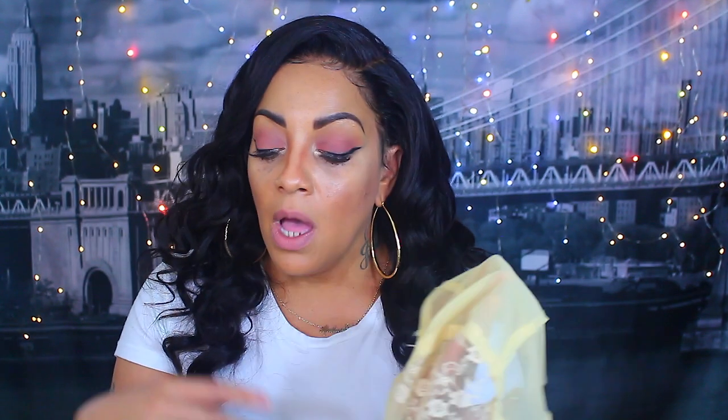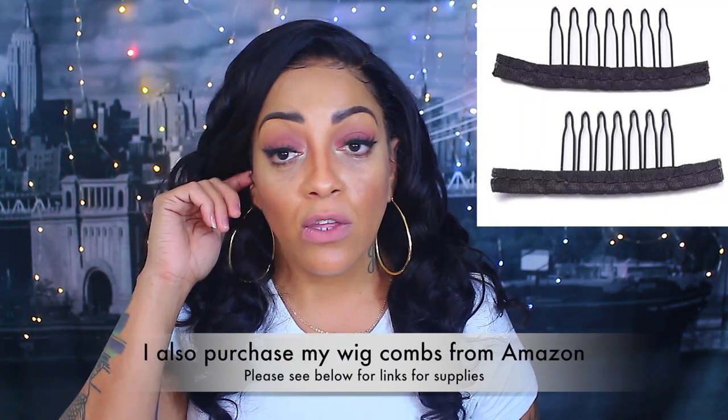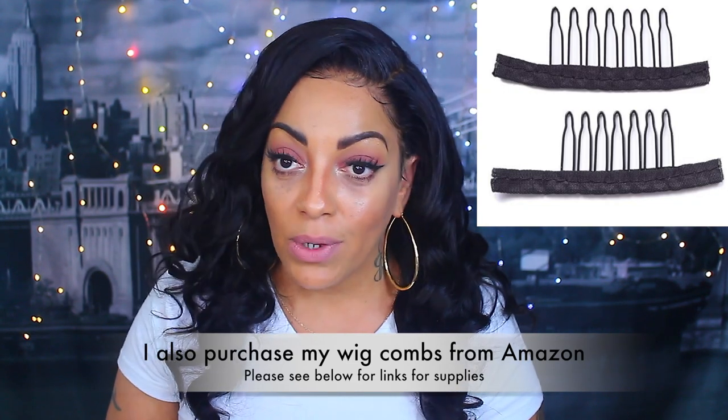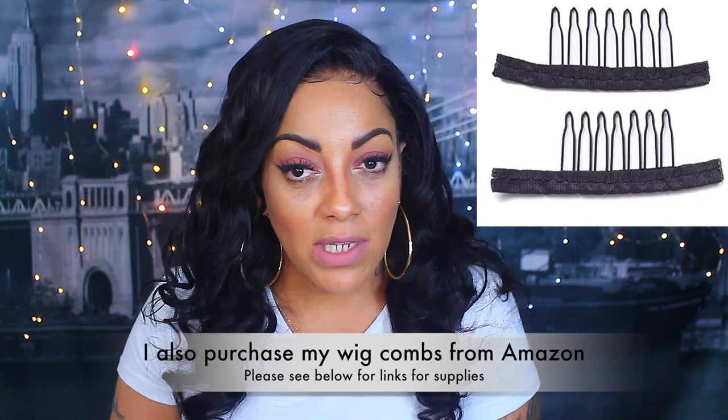Either way, it also has the adjustable straps in the nape so you'll be able to re-hook your wig. Those are the wig caps that I use — I hope you guys found this informative. I gotta go do another wig video, I love you all!